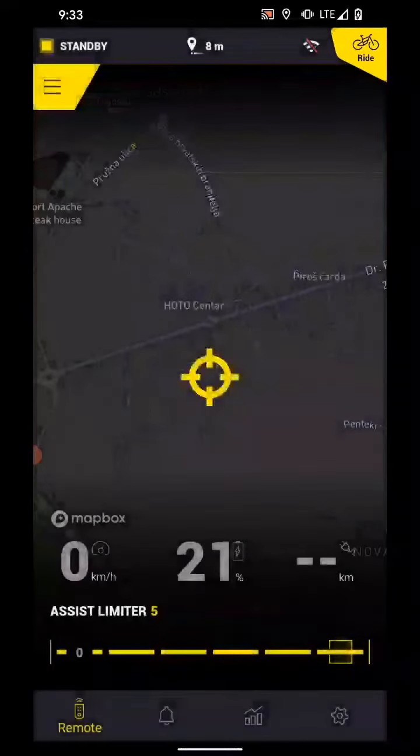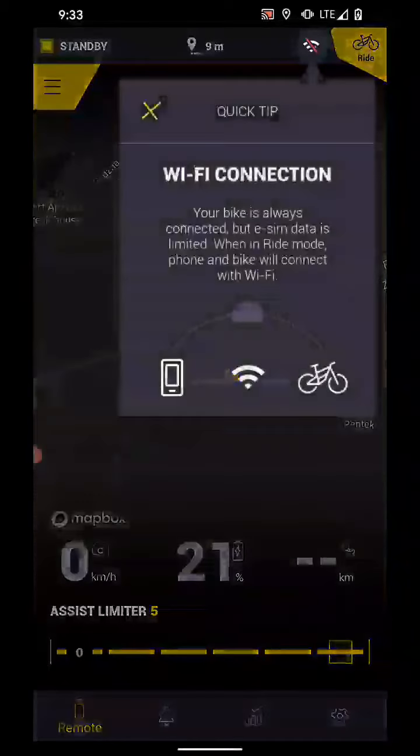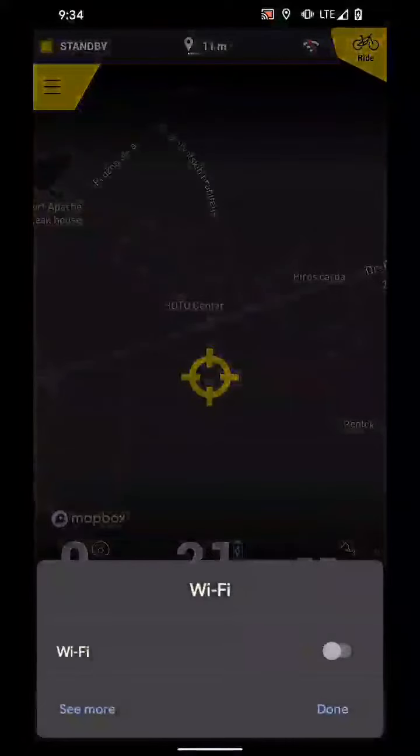This device is Android 11, so it will have some specific system pop-ups and we'll go through it just to see how it goes. You tap on the right, you get the next quick tip that shows you the quick Wi-Fi connection icon. You just disregard this, then you have to enable your Wi-Fi.